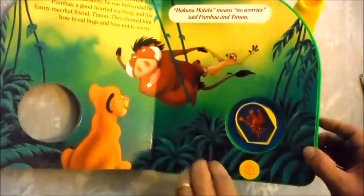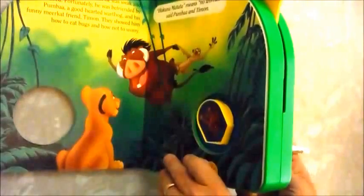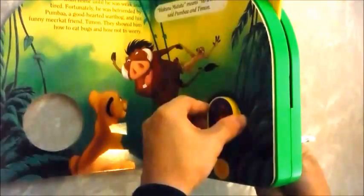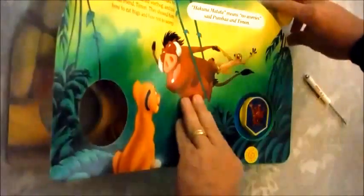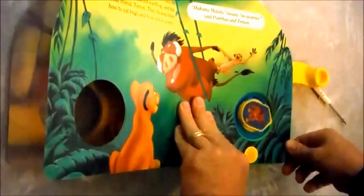We'll adjust that pointer so it points at the symbol now. Put that screwdriver in the hole, hold everything in place, and adjust it again. Now let's see if it does what it's supposed to. "Hakuna Matata means no worries."